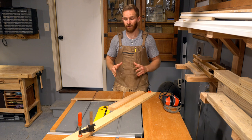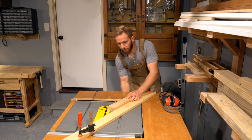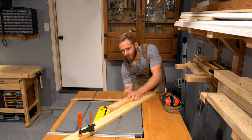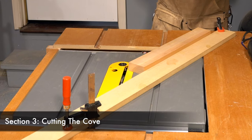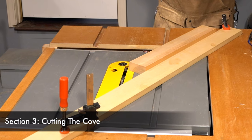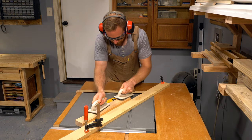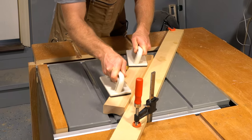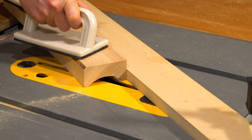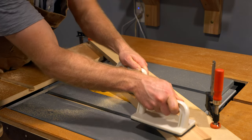Now we can begin our cove cut, but first lower the blade so that about a sixteenth of an inch — or a little more — is showing. As you make the cove cut, you simply keep raising the blade and the cove will become deeper and deeper until it looks exactly how you envisioned.